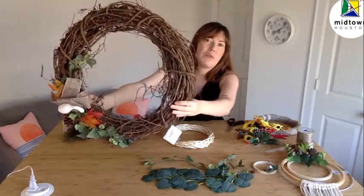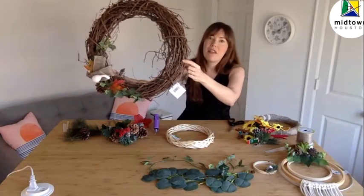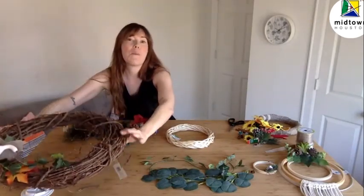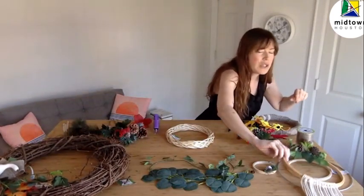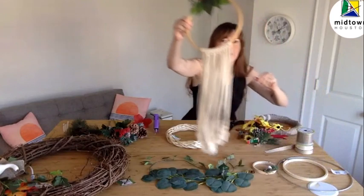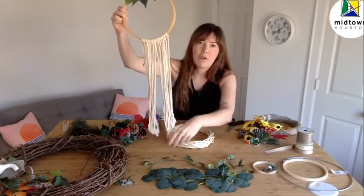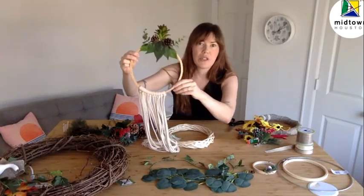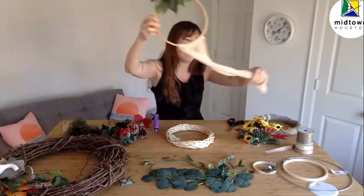For example, this beautiful wreath right here is a grapevine wreath — it's huge, it's really fun to make, and it's going to look amazing on your door. And here's one more that's really fun and out of the box: this one is a macrame wreath. We've got this beautiful macrame rope that hangs down, an embroidery hoop, and some gorgeous faux greenery on top.